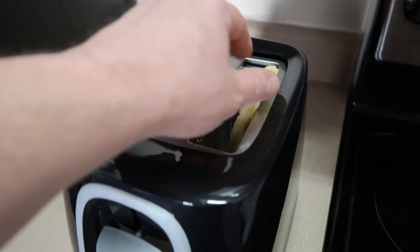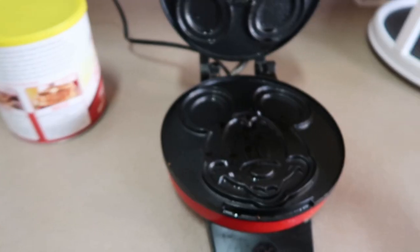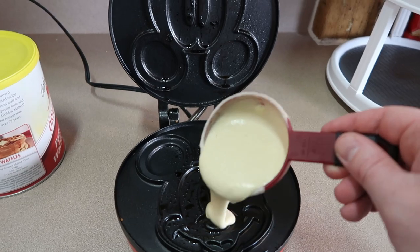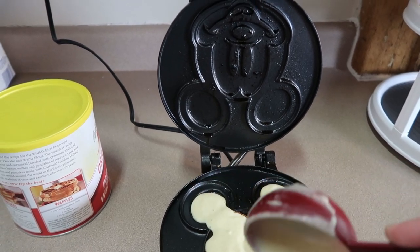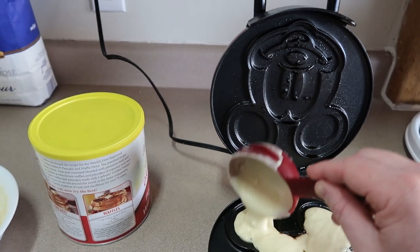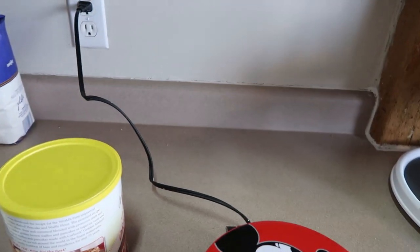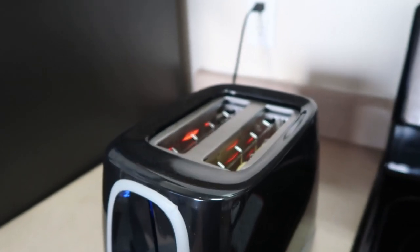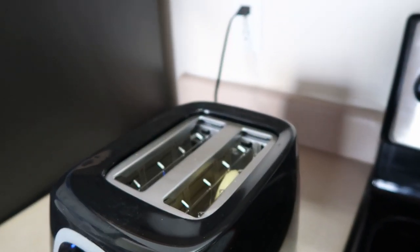I have the Eggo Mickey waffle in my toaster. I'm going to go ahead and pour my waffle mixture in the maker now, trying to get it completely filled in — the ears need just a little more, and maybe a little more on the face. Let's shut that down. Our waffle's about ready; let's check the Eggo — it shoots out of there, maybe just a touch longer on that one.